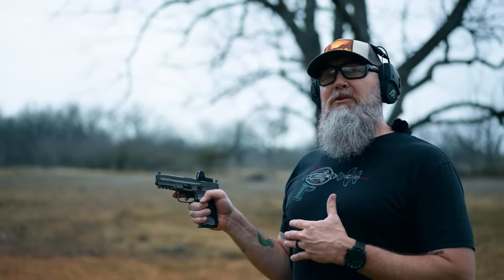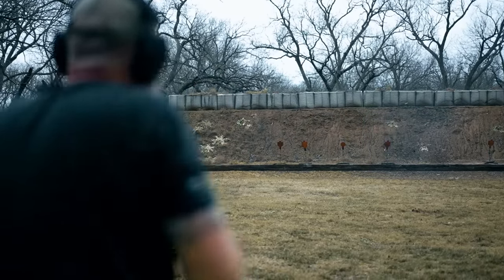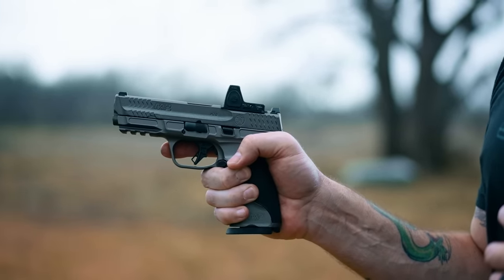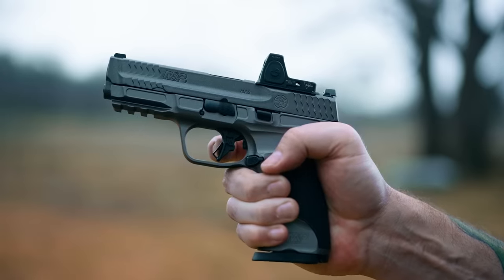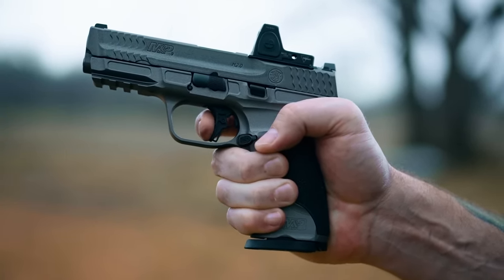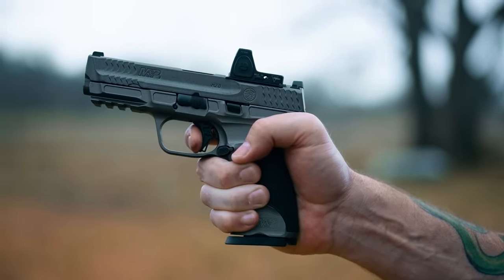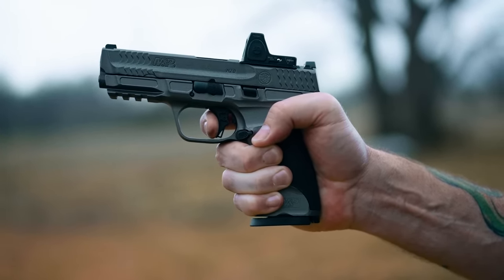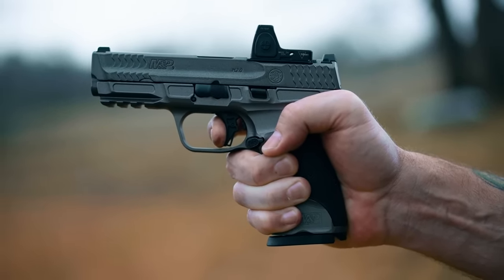Let's move on to the trigger. I have to admit, when I first tried a Smith & Wesson M&P trigger, I really didn't like it — it was just so different than anything I was used to. But I learned and grew to love it. It's got a little safety mechanism here — the trigger won't go back without that depressed. Push that, and you have a wall right there. There's a little bit of pre-travel and then a pretty defined wall before you break the shot. Reset is right there — it's soft, and I wish it were a little more defined, maybe a little more snap.